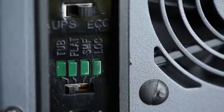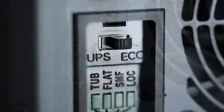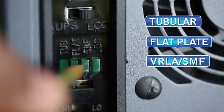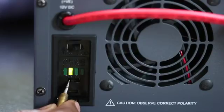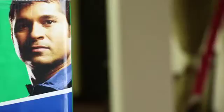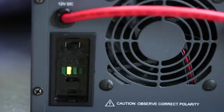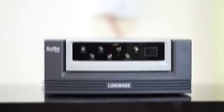The different types of battery selections have been denoted, according to which four types of batteries can be used: Tubular, Flat Plate, VRLA, and Local. Whichever type of battery is selected, a corresponding LED for that switches ON. Since here we are using a flat plate battery, we will put it in flat plate mode to get optimum battery performance.